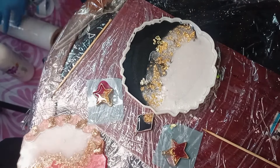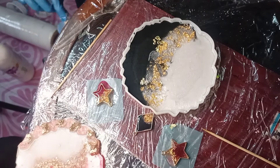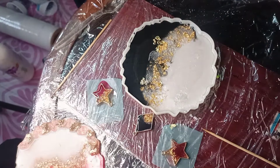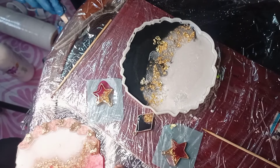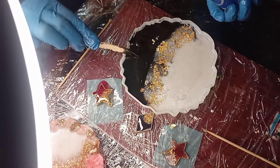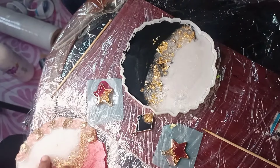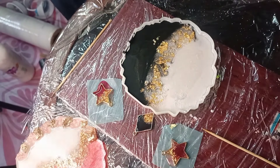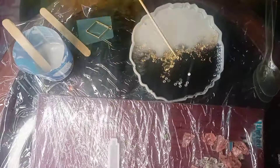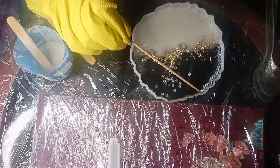The golden flax makes it beautiful. I will also add crushed glass which I have dyed. Now I am decorating it with beautiful pearls.